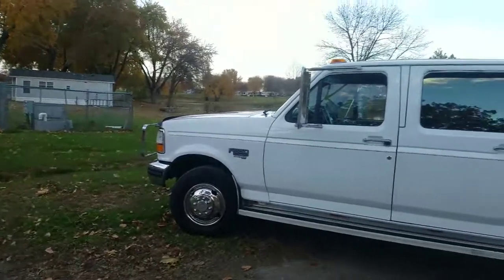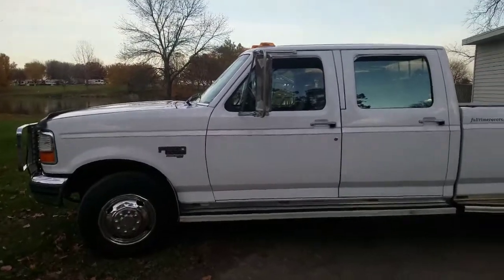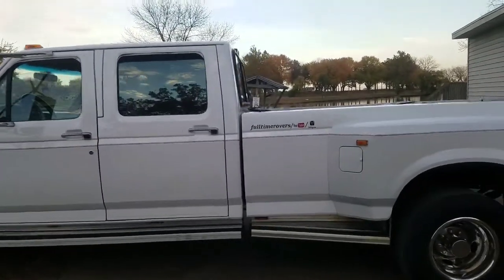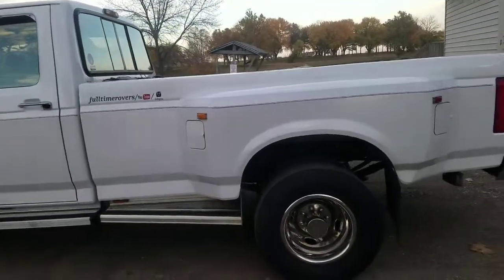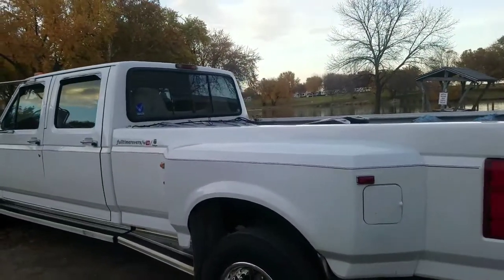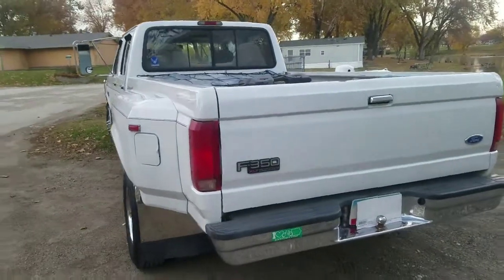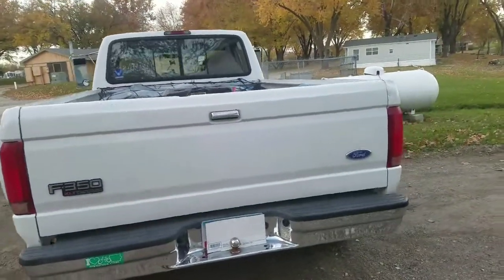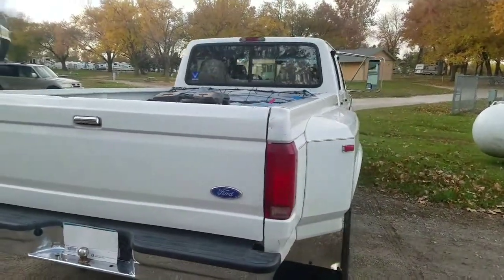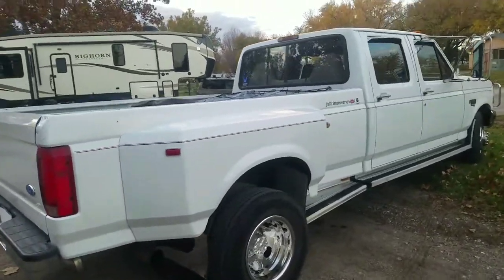What we use to pull with is a 1997 F350 one-ton Dually. As you can see, it's a little older vehicle, but it's in excellent condition. I looked around at some newer 2018 and 2019 models — four-door, eight-foot, full box.